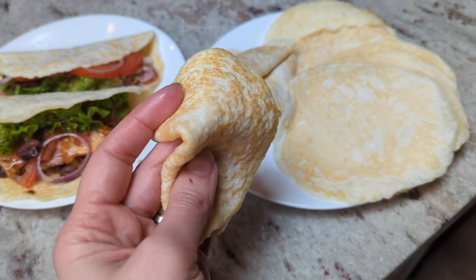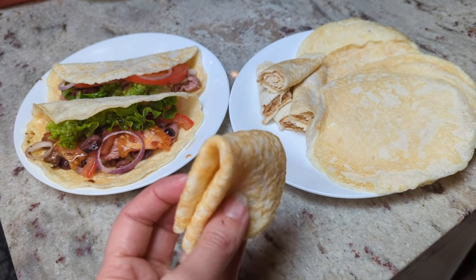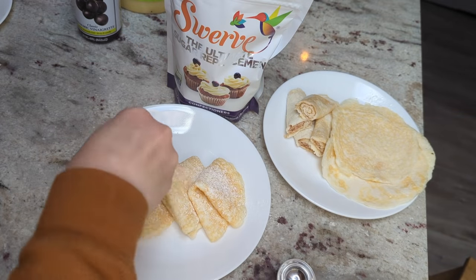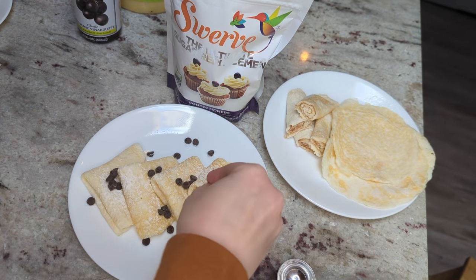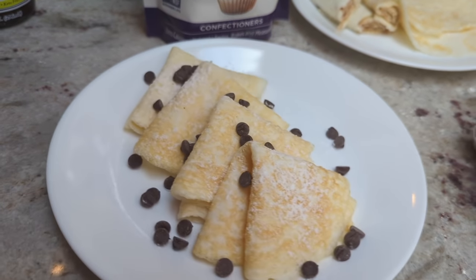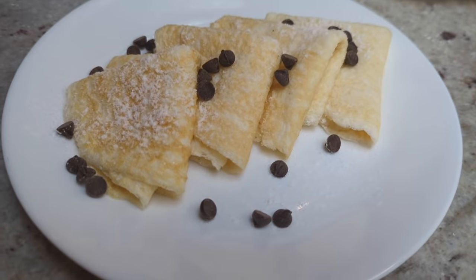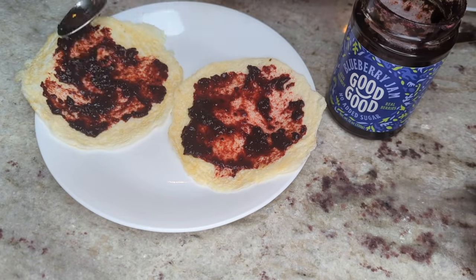Hey friends, welcome back to another recipe video. I am very excited about this recipe I'm going to share with you today, not only because it is very delicious and very functional, but also because it's very simple in its ingredients. I think it's going to be a really useful recipe for a lot of people and a lot of different diets. The base of the recipe is only two ingredients, and they're both animal-based, so this recipe could be considered carnivore.